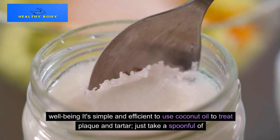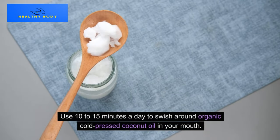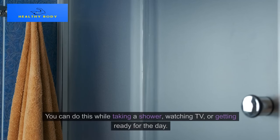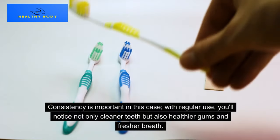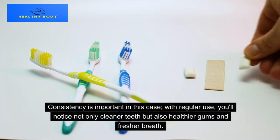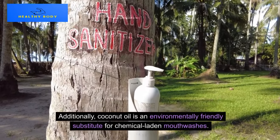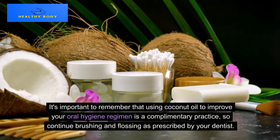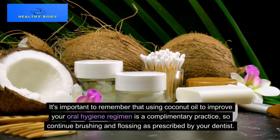It's simple and efficient to use coconut oil to treat plaque and tartar. Just take a spoonful of organic cold-pressed coconut oil and swish it around in your mouth for 10–15 minutes a day. You can do this while taking a shower, watching TV, or getting ready for the day. With regular use, you'll notice not only cleaner teeth but also healthier gums and fresher breath. Coconut oil is also an environmentally friendly substitute for chemical-laden mouthwashes. Continue brushing and flossing as prescribed by your dentist.